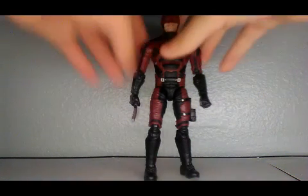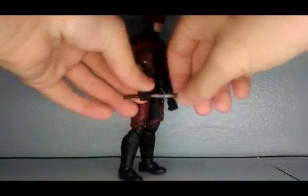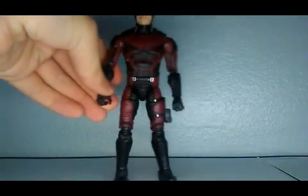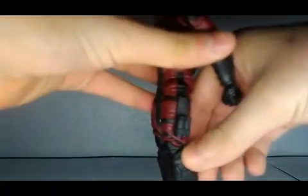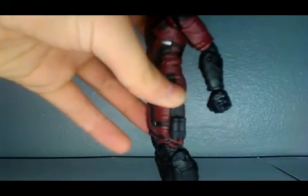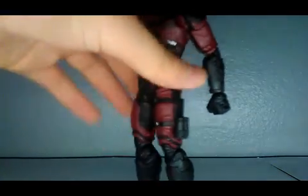Let's get into articulation. Here is the staff connected so you guys can see it. He has a holster right here, which is pretty nice — you can stick his weapons in there like so.